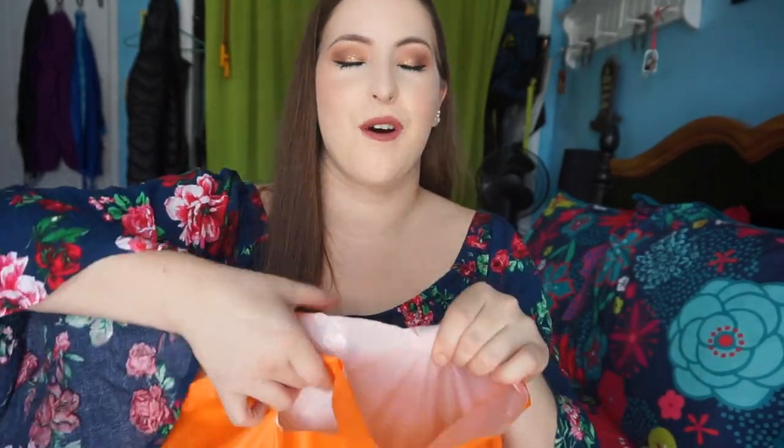Hey guys, hope you're doing well today. I have a freaking huge empties video. I have so many products in here, so much makeup actually. I know my February empties was super short and I know this one's going to be super long, so grab a snack, grab a glass of wine, and I hope you enjoy the video.